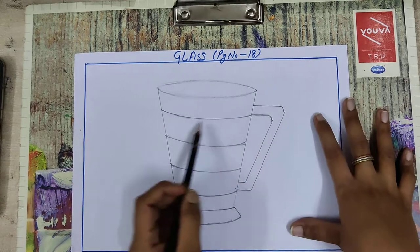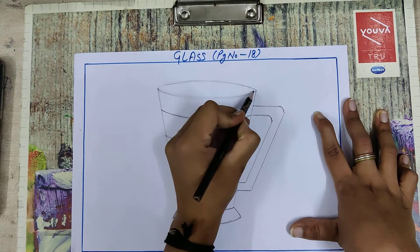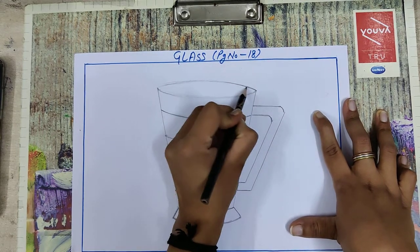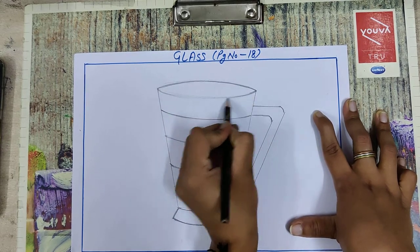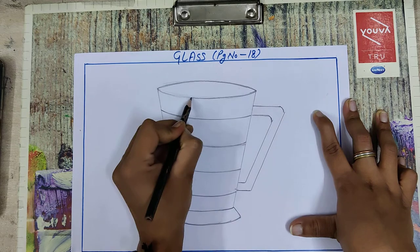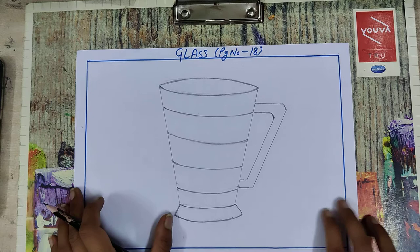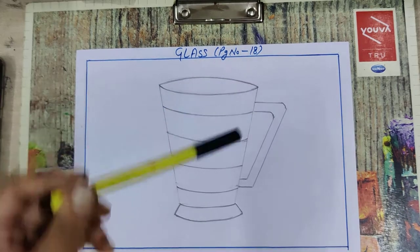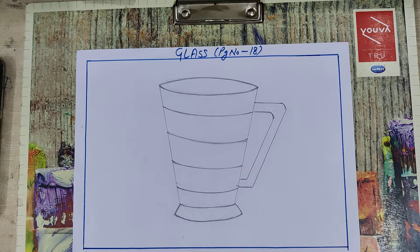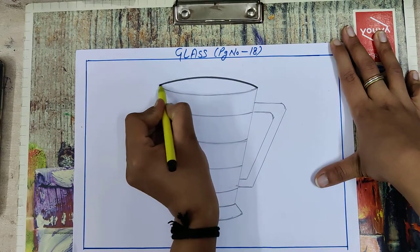Now your line is ready. Draw the final oval like this, then a second one here. You can draw a circle here. Now take a black sketch pen — we are going to start outlining. Take your black sketch pen and draw an outline, then draw an oval like this.